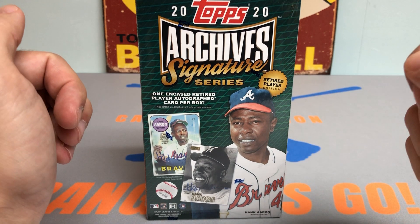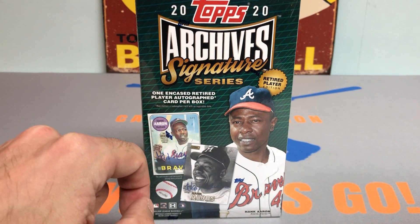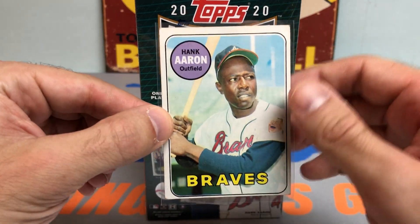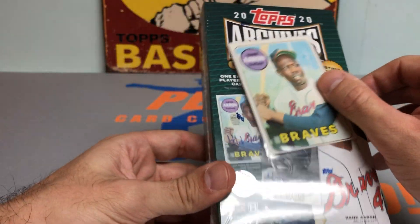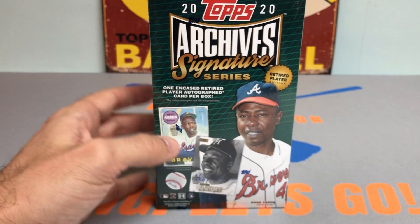So we got Mr. Hammer — Hank Aaron on the cover, the 69 Topps 101 Auto on the cover. Wouldn't that be nice if we could pull that? We got the original '69 Aaron, same card on the box with us in person for good luck. Rub a little Hank Aaron on the box — hopefully we can rub some good luck on it.